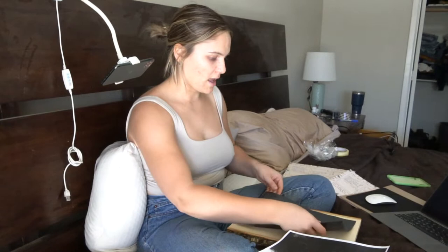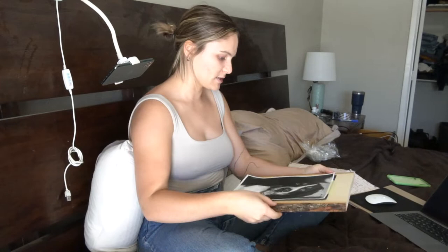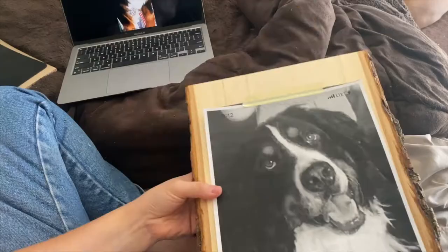First I need to obviously sketch this out so it looks good and exact. I taped her down and now I'm going to be tracing it onto my charcoal transfer paper.